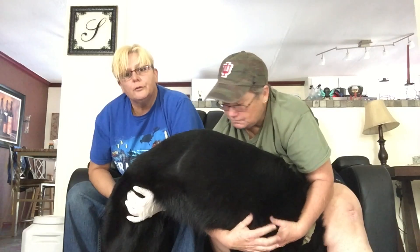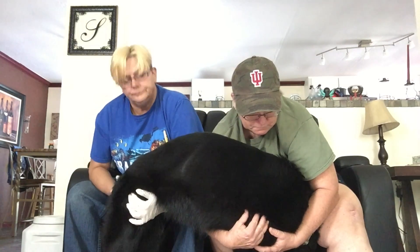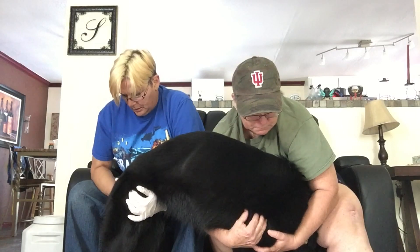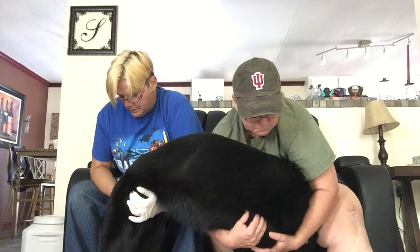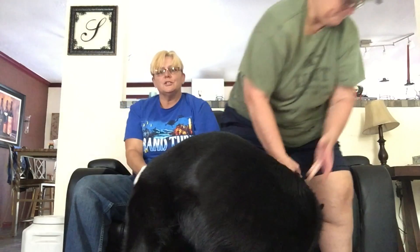And then we crate her for about 30 minutes to make sure she doesn't urinate behind it. Thank you for watching. This is Sandra and Dayla, the Grandma from WDR, coming to you from Vanalens, Florida.